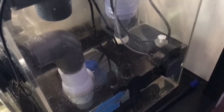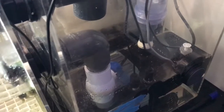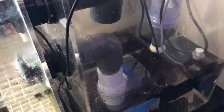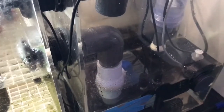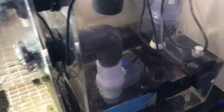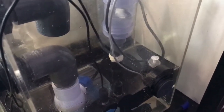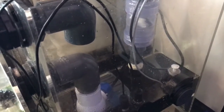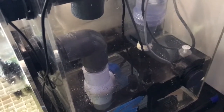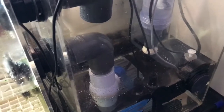Just to finish off my thoughts on the Tunze Osmolator — it's absolutely a great investment. Peace of mind and making sure that your water level and your salinity stay consistent is the key to a successful reef. I know you've heard that a million times, and this will definitely take care of your needs. I'm going to show you another piece of equipment that I added, and then I'll explain why the Tunze Osmolator gave me a little bit of a headache until I figured this out.